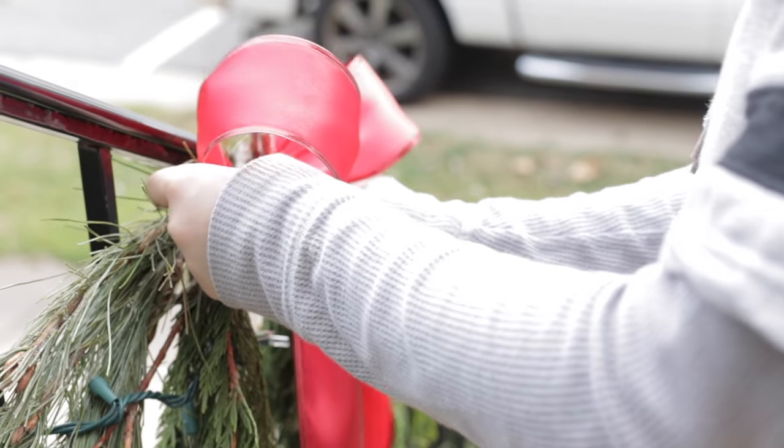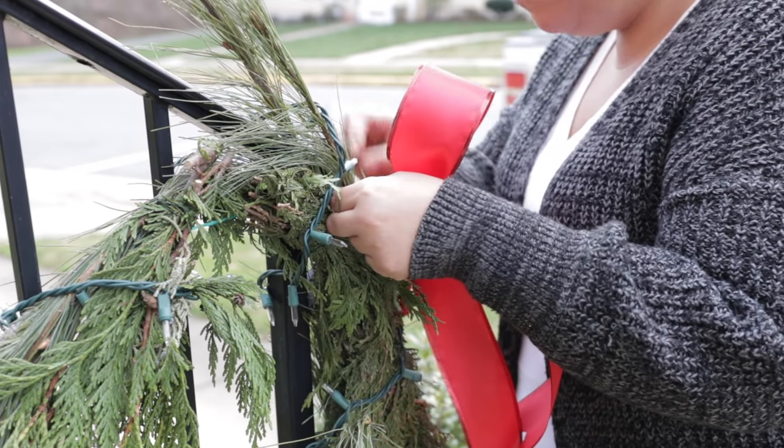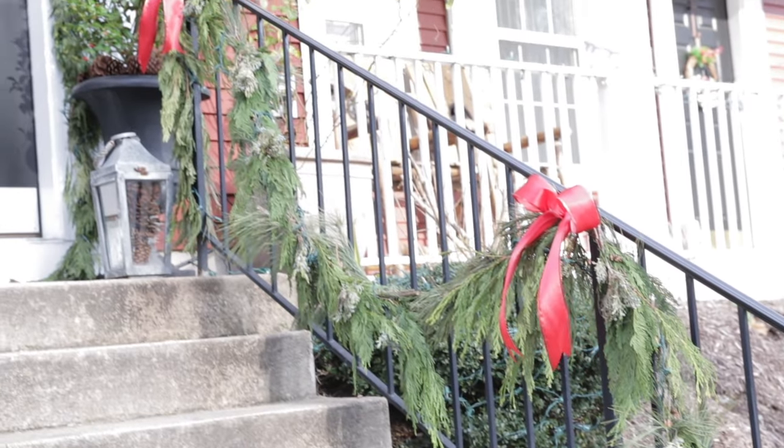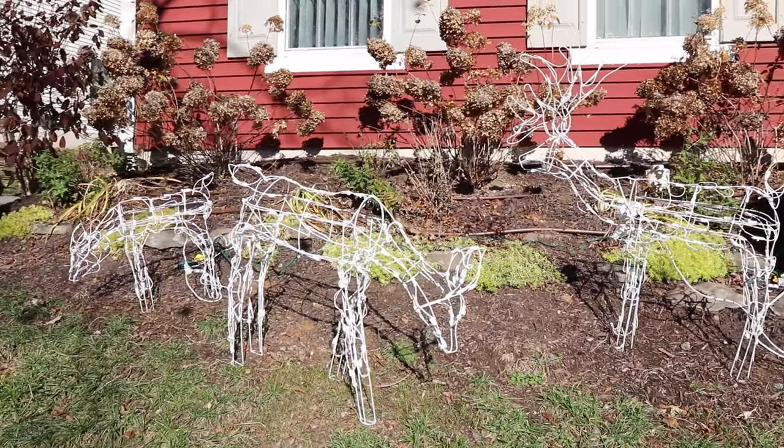Make sure that your wreaths and everything on them is very secure because you don't want to be running around picking things up. We made sure everything was secure last year and this year as well. We also finished up the bows on the garden - simple cute little bows. We may move the reindeer around since we just put them out that day to see how they look. We'll get shots of everything lit up at night and in the day at the end of this video.